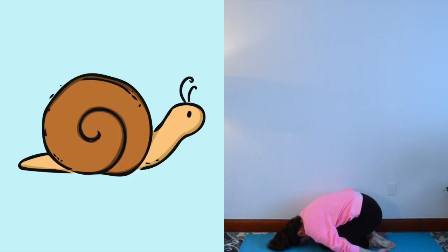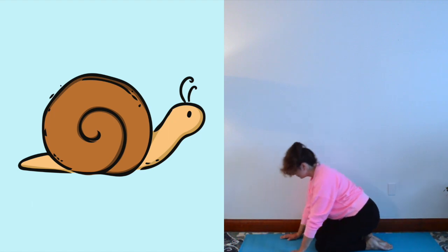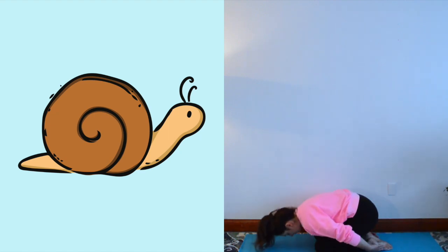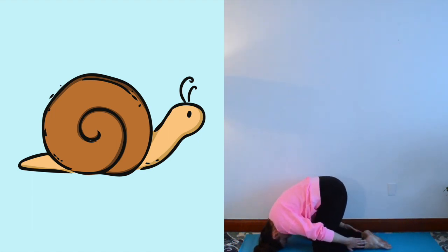Pretend to be a snail. How to practice hare pose: come to sitting on your heels in hero pose, slowly place your head out in front of you on the ground, take your hands back alongside your body, then lift your buttocks — being careful not to put too much pressure on your head. Pretend to be a snail making its home in the dirt.